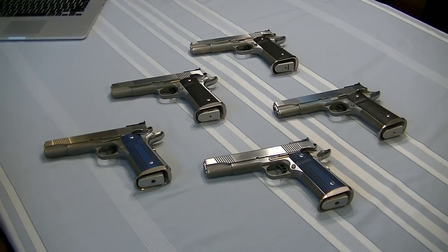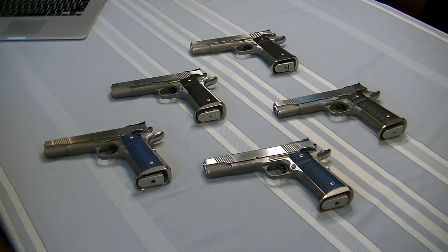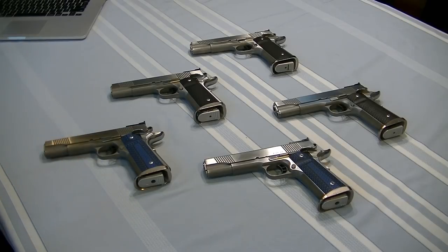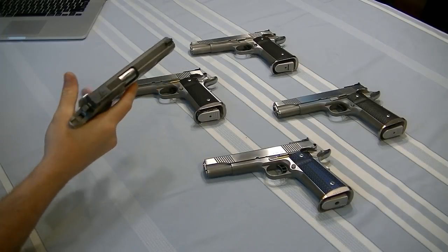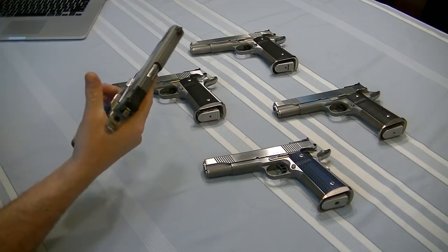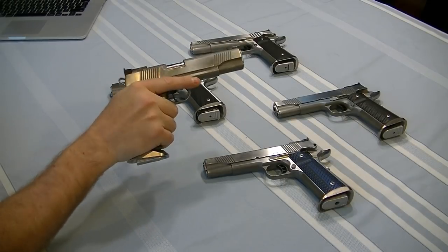When you choose a gun — particularly a 1911 — there are so many options for parts: grip safeties, thumb safeties, grips, mag catches, slide stops, sights. You need to experiment and determine what's most comfortable for you. When I pick these guns up, they just feel great in my hand — like an extension of me. The undercut trigger guard hits me just right, the grip safety lets me get my webbing up nice and comfortable, and the thumb safety is just there. Very, very important.